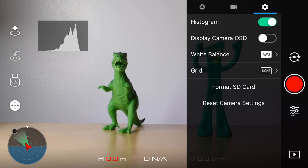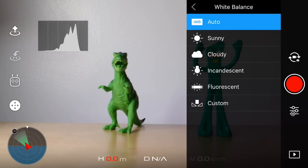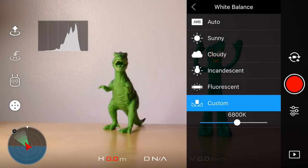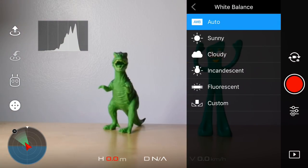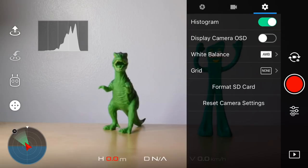Now we're in the gear icon — histogram's already on. The next thing to do is go to your white balance and select a setting that makes sense for where you're shooting: sunny if it's a bright sunny day, cloudy if it's cloudy, or go into custom and dial it in. The reason you don't want to use auto is that when flying, your sensor sees different things in the scene and your footage will shift from orange to blue. You'll see that shift when you edit and it looks horrible. So just like manual exposure, you want manual white balance. If I plan to shoot on a sunny day, I'll select sunny.